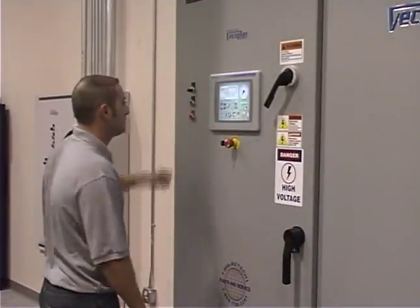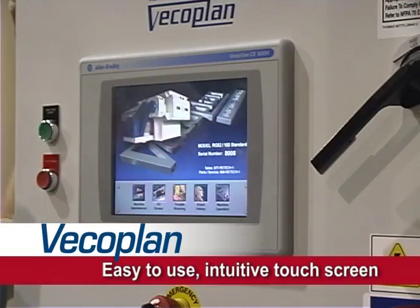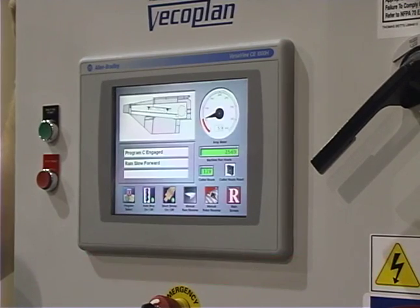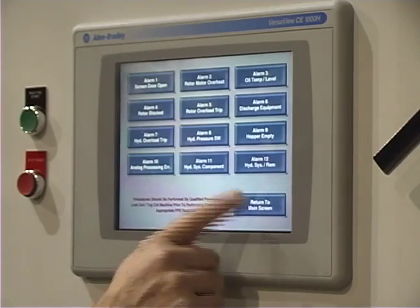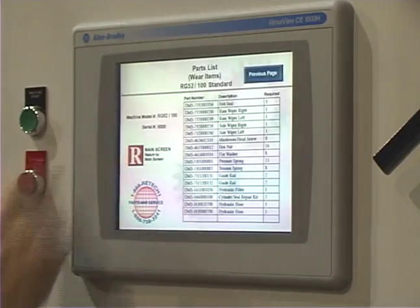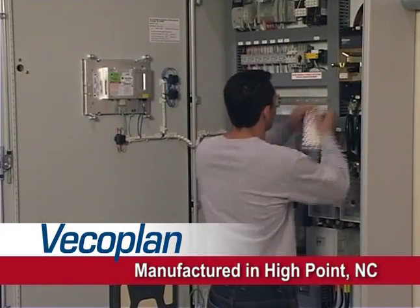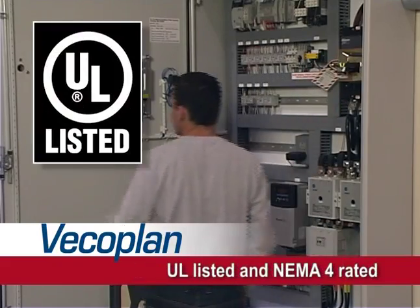Reliable and effective, VecoPlan shredders are also designed for ease of use and maintenance. The graphic touch screen provides convenient operator control and monitoring for all shredder functions, including material feed and ram direction. It's solid state and includes complete on-screen operator's manuals, troubleshooting guides, and parts lists. Our control panels are designed and manufactured exclusively in our VecoPlan High Point, North Carolina facility. They're UL listed and NEMA 4 rated.